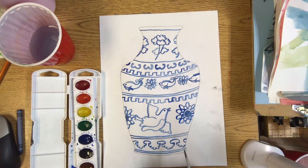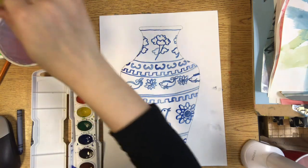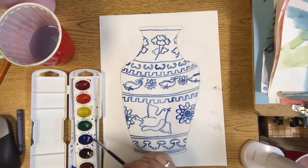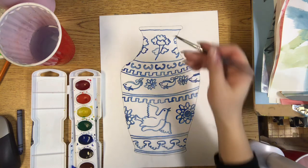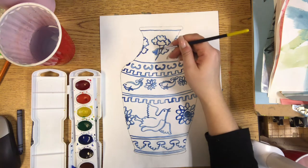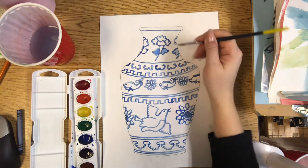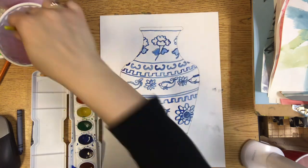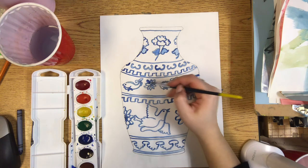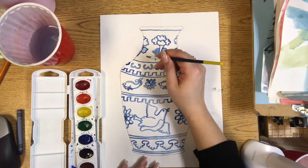Now, once you're done tracing with your blue watercolor paint, try and decide if there's any areas that you want to add more patterns or blue color. So maybe I'll add some blue to the inside of my leaves here. Maybe I'll add a little bit of blue to some of the petals over here, or maybe I'll add some more designs in between here.